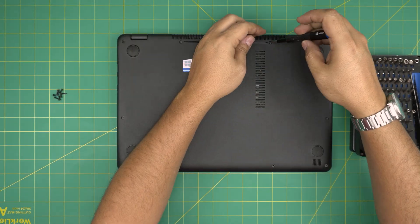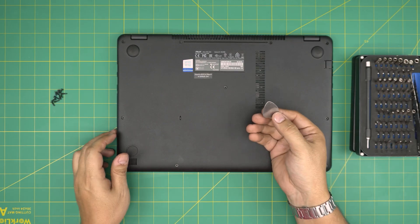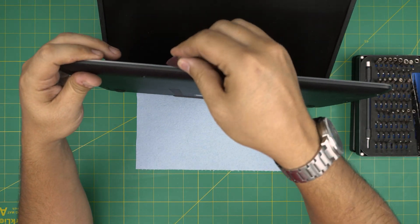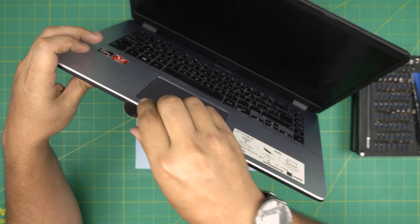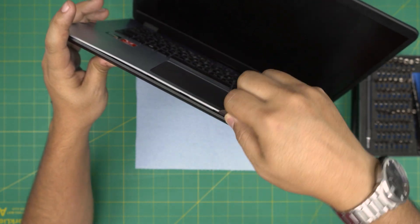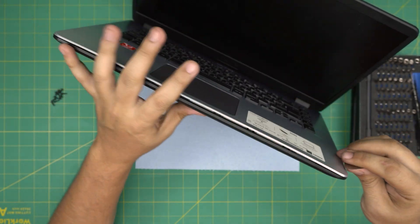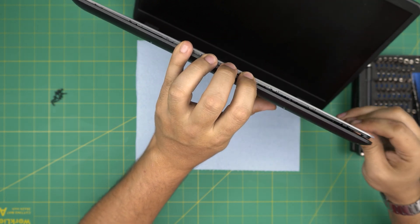Once we remove all the screws, grab your opening tool — in this case a guitar pick — and open up the laptop a little bit. Stick the pick between the palm rest and the bottom cover, then twist it toward the screen and you're going to hear a big click sound. Work yourself around within one or two centimeters all around, only inserting about two or three millimeters — don't stick the whole thing in.